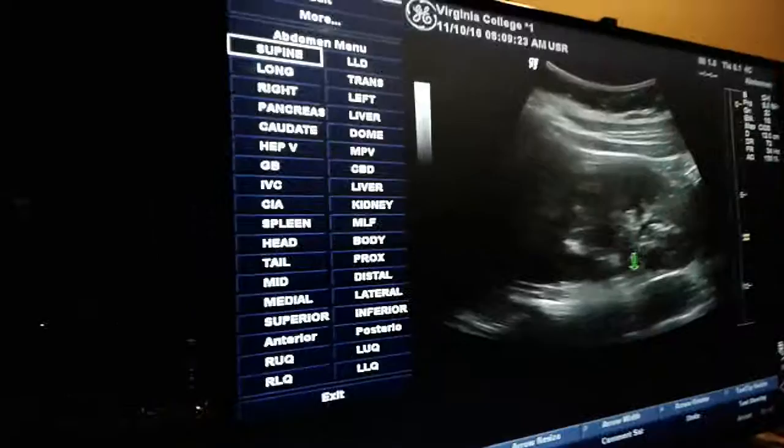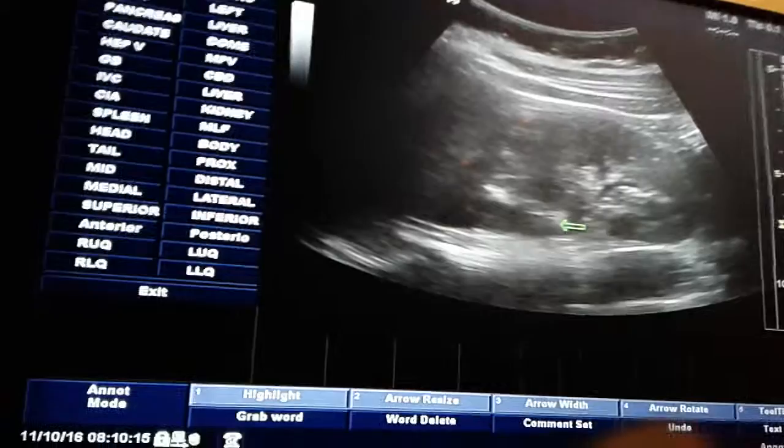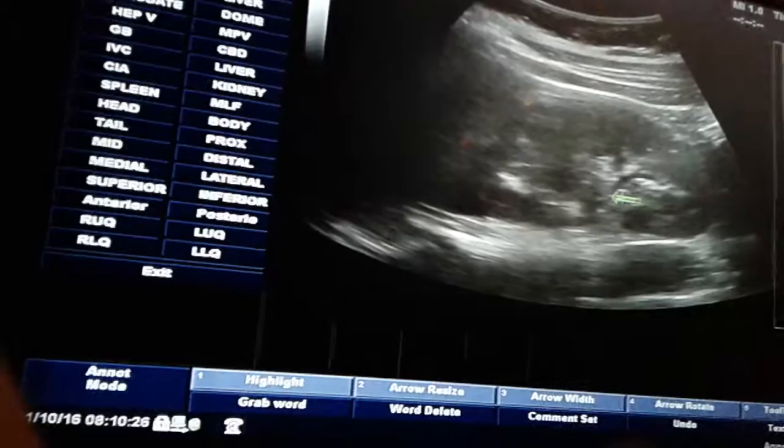You still have your cortex and medulla. This is usually the best view to show hydronephrosis, because if the renal pelvis or the ureters are dilated, you're definitely going to see it here. You'll see these calyces that kind of give you that cauliflower look of the kidney.